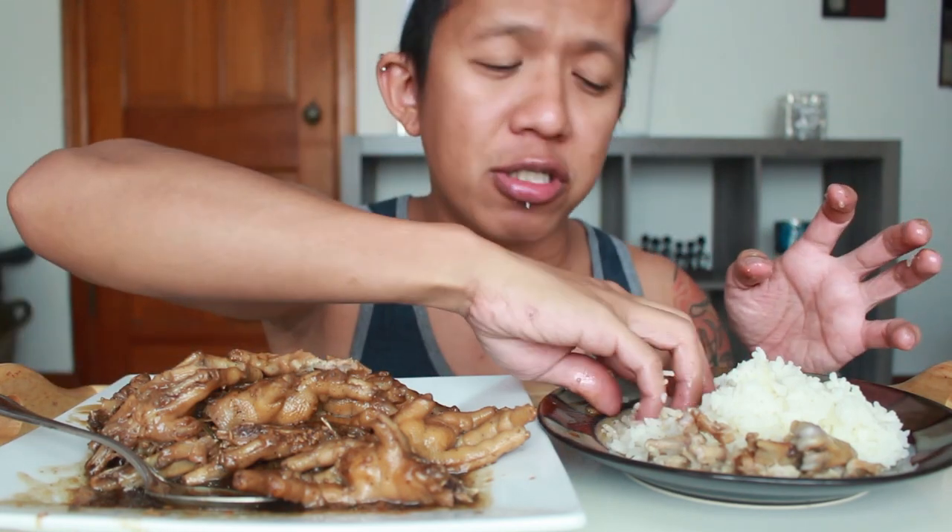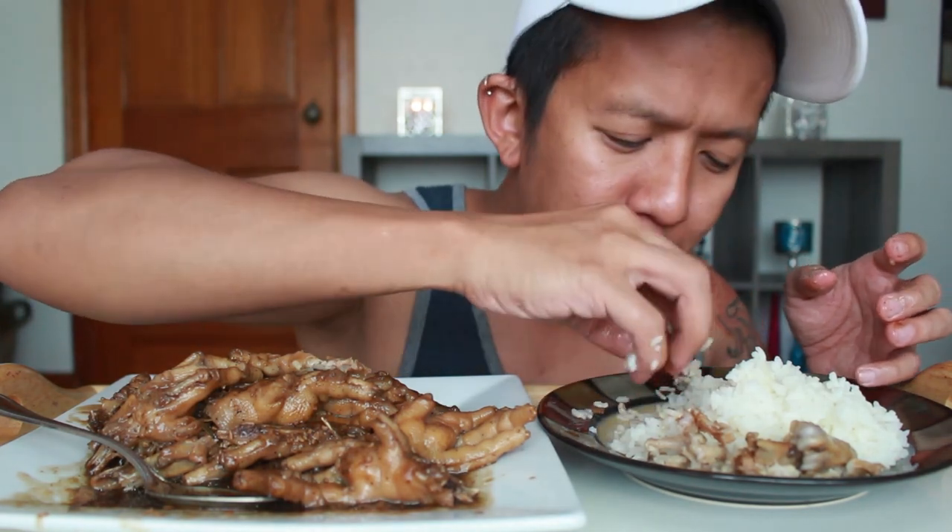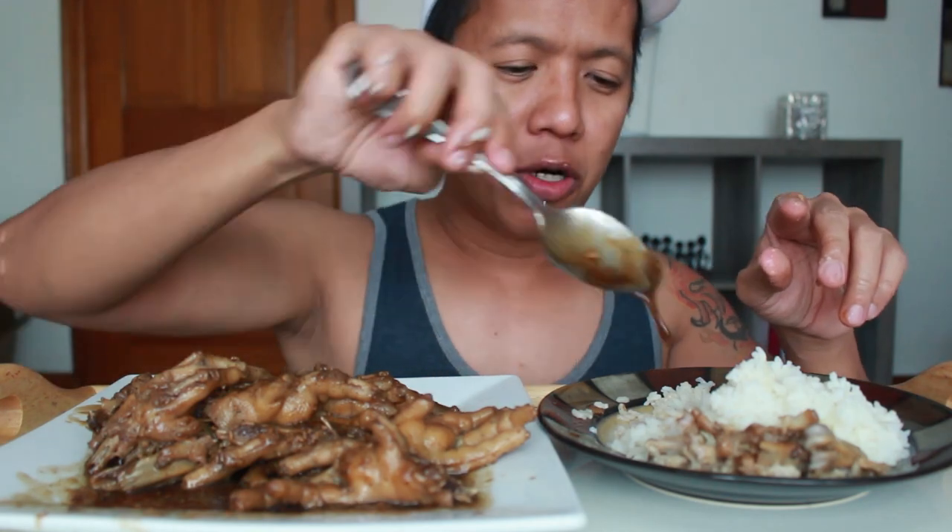I never had lunch yet and it's already like 5 p.m. I'm hungry. I haven't had chicken feet for months.